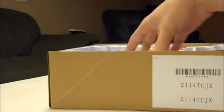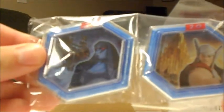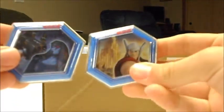And then we have the two power discs. Looks like Thor, and I'm not sure what the one on the left is off the top of my head. These ones actually have blue backs and they say 2.0 on the top, which is nice — so you're not getting your power discs mixed up with the 1.0 ones.